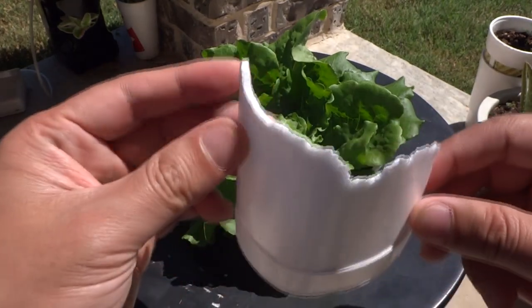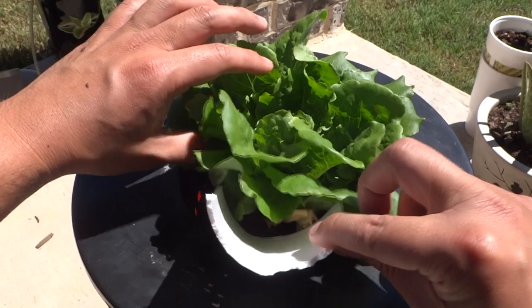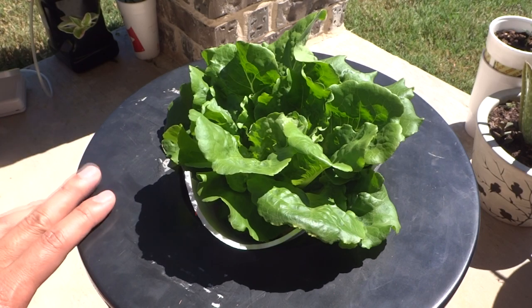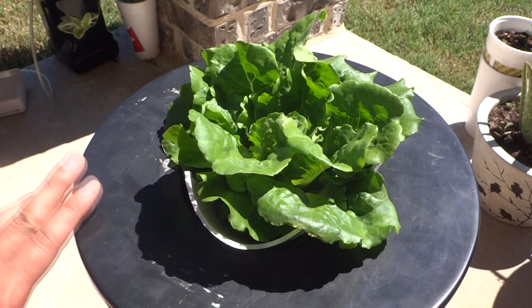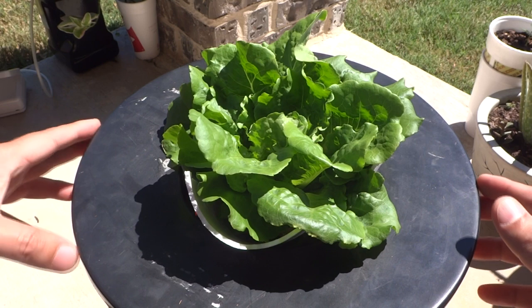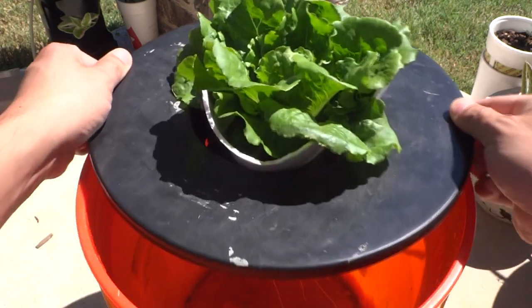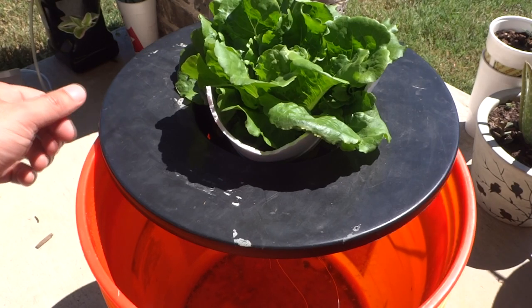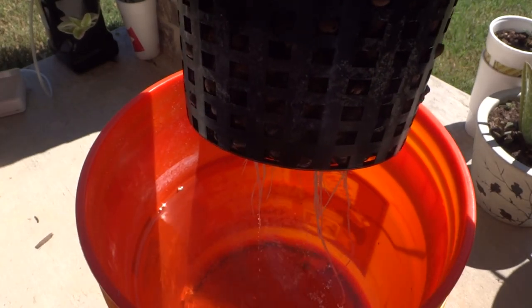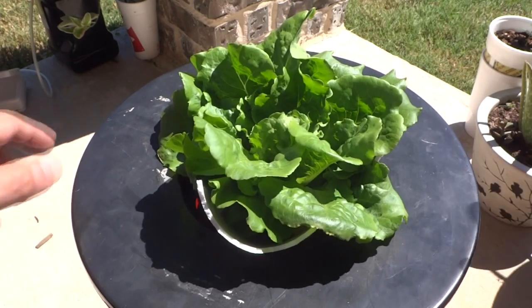I cut these out of cups and placed them like this to keep the lettuce from touching the lid and burning up. If you decide to try this on your own, I would suggest waiting until the weather is around 80 to 85 degrees — that's when the lettuce would grow much better. The heat heats up the water and sucks all the oxygen out, so the roots have trouble growing. As you can see, there aren't as many roots as there should be, but if you wait until it's cooler it'll do a lot better.